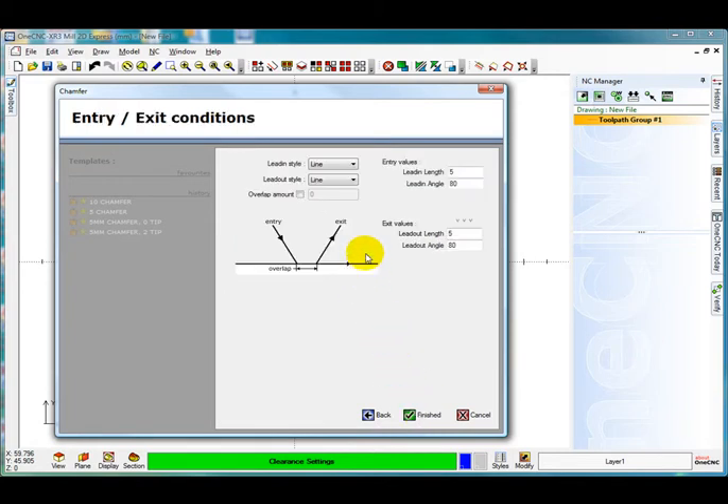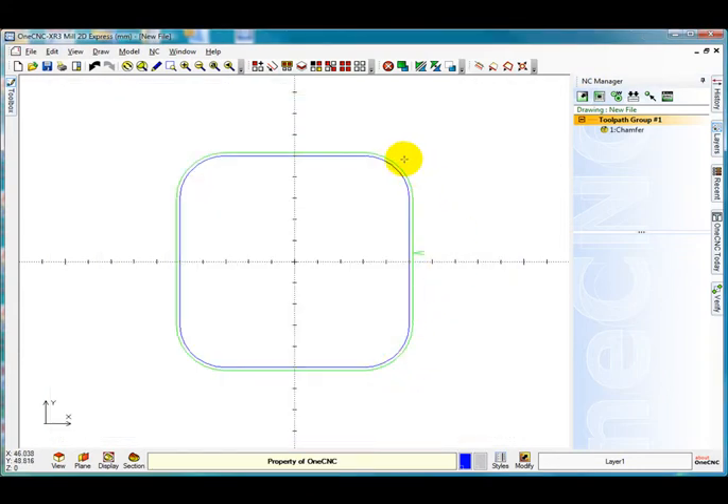Select next. Put a lead in, lead out — you can either use line and line or you can use line and arc. Select finish and you can see the toolpath has been created on the top there.